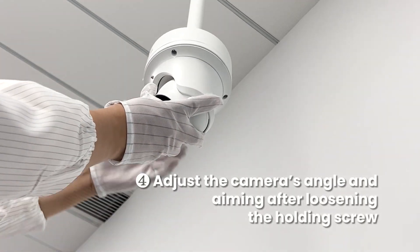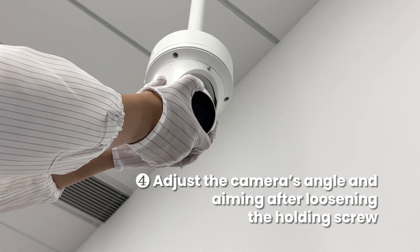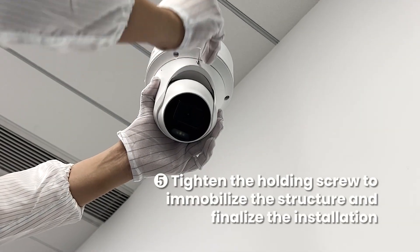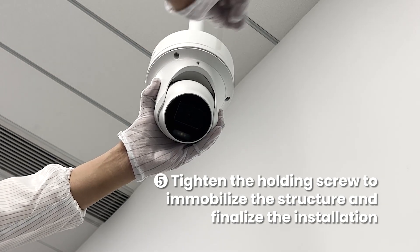You can still adjust the camera's angle and aiming after loosening the holding screw. Tighten the holding screw to immobilize the structure and finalize the installation.